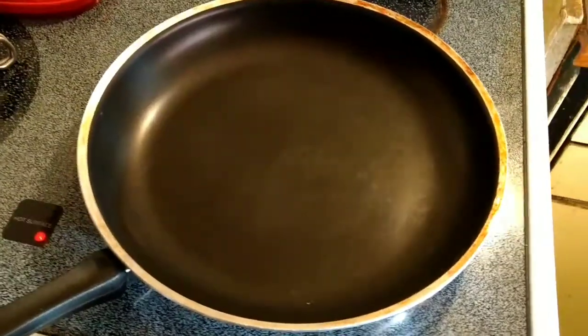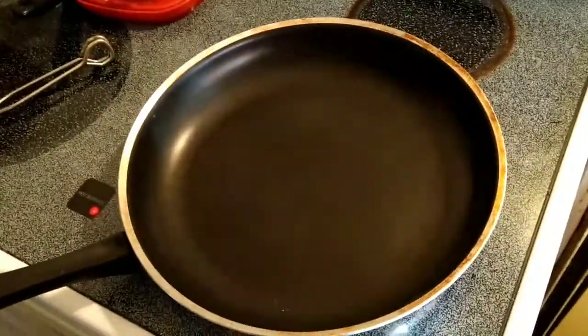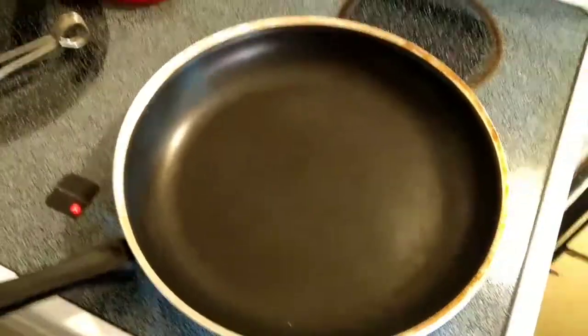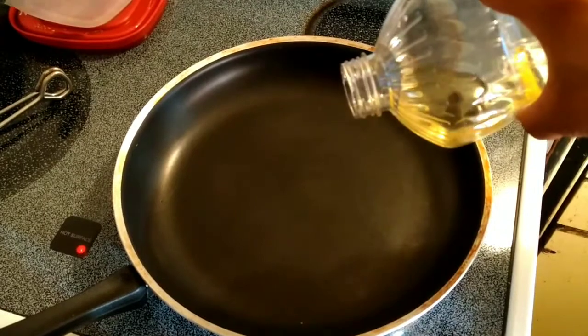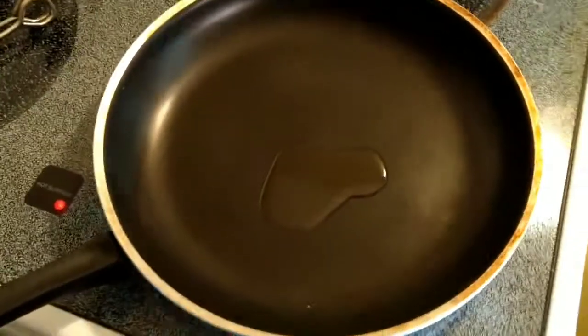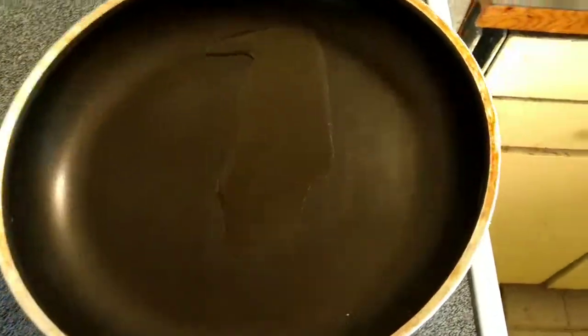Hey everybody, getting the pan ready, getting it nice and hot. About to toss a little oil in the pan — this is enough to coat the pan.